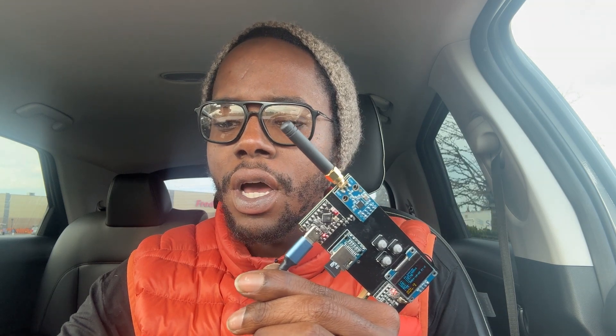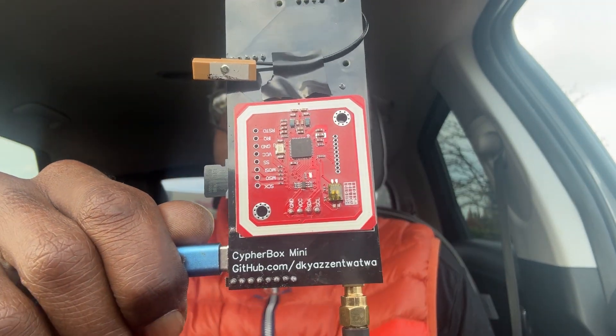Peace and greetings everyone, the VineZero here once again with some more CipherBox updates. We are working very hard on two different products right now — not two totally different software, but the CipherBox Mini has quite a bit different software because it does have some extra stuff, but the bigger version is going to have really just about everything: all the antennas, all the RF/radio modules, infrared, all that.